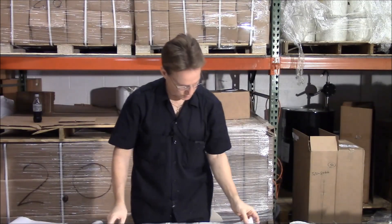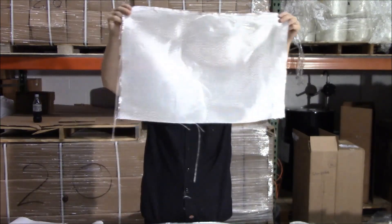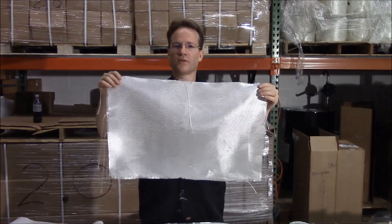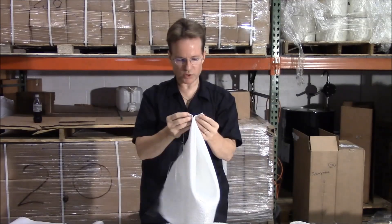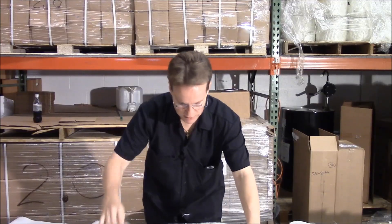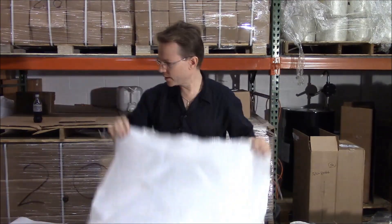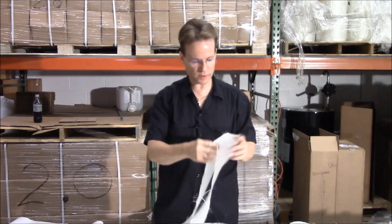This is our 10 ounce 38 inch wide cloth. If you don't know what cloth to use, order 10 ounce cloth — it's the most versatile. It's soft, it'll take any shape, and if you need more strength you can use more layers. It's a great all-around cloth. We have it in a 38 inch width and a 60 inch width.